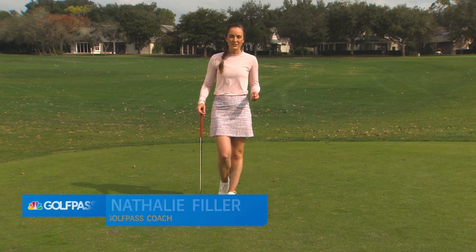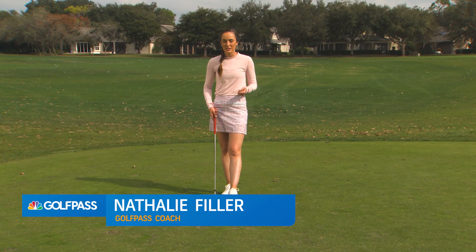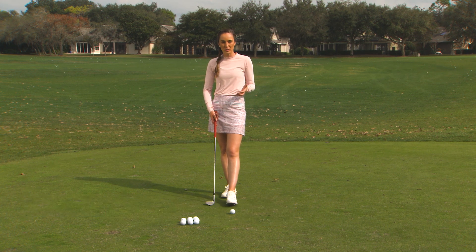Hey, Golf Pass, I'm Natalie Filler. I want to share with you a few really fun shots that you can add to your bag that can be very helpful on the golf course.